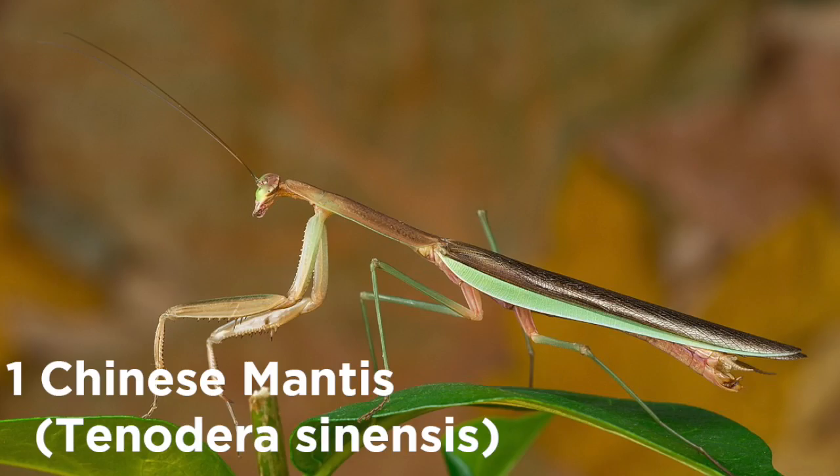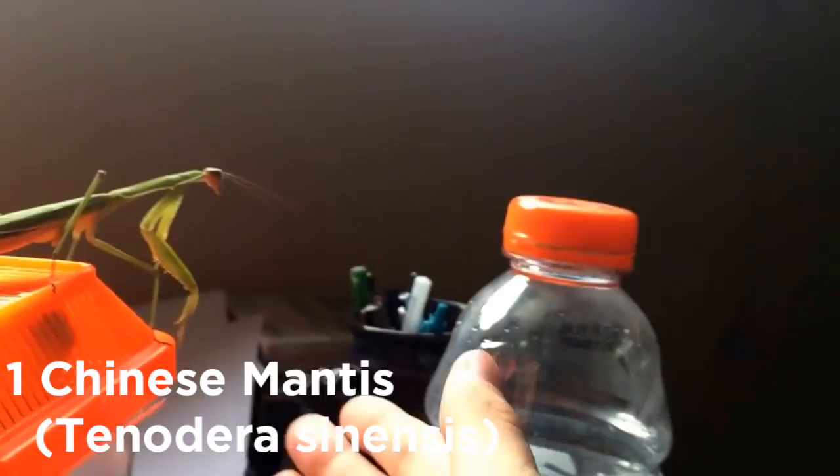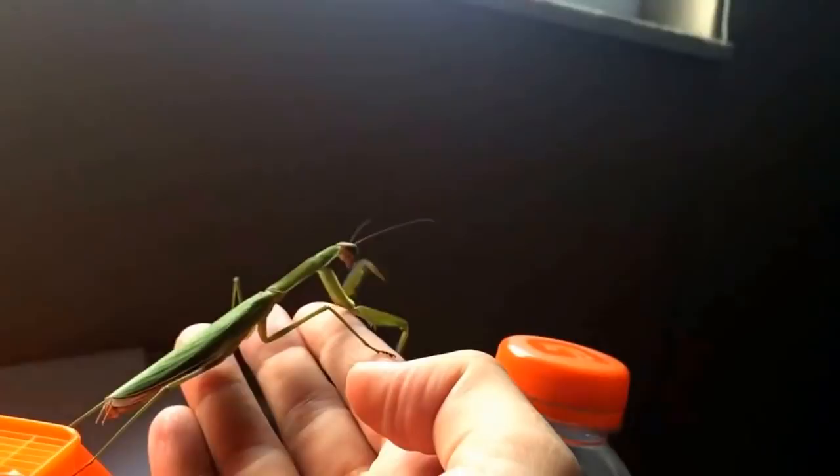The Chinese mantis is the most common species you'll see on earth. As one of the larger and hardier species, it's been exported all over as a way to keep pests off of plants and crops. That means it's easy to get in the pet trade, and depending on where you live, you can even buy an ooth from a local garden supply store and hatch your own, keeping just a few for yourself and letting the others go outside.